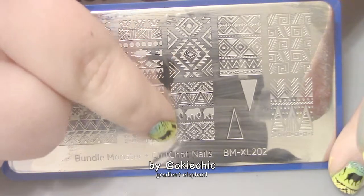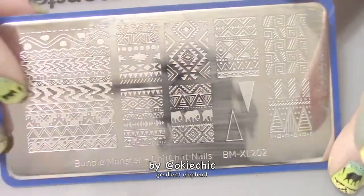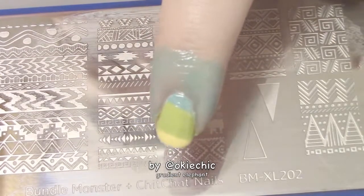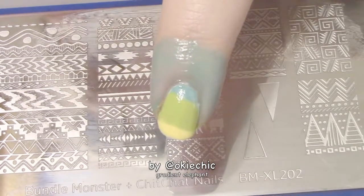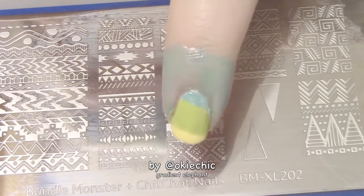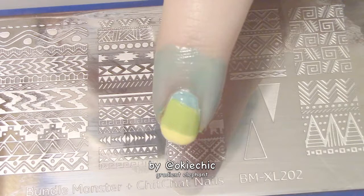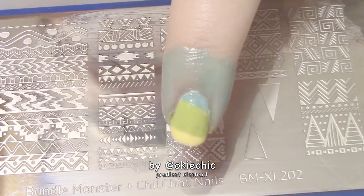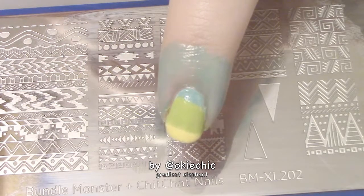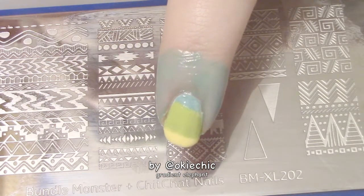This is Bundle Monster and Chit Chat Nails plate BMXL 202, and we're going to be using this Aztec tribal pattern with elephants. As you can tell, I've already put liquid latex down around my nails to help with cleanup again. The gradient is also more opaque than when you guys last saw it — this took about three to four passes of the sponge, and it wasn't that long because the layers are thin.